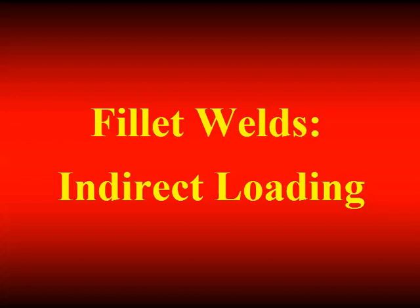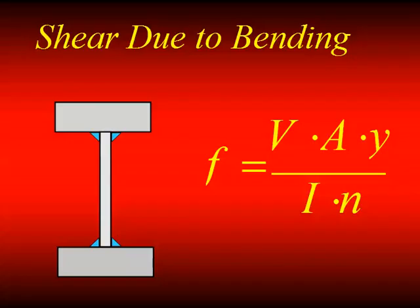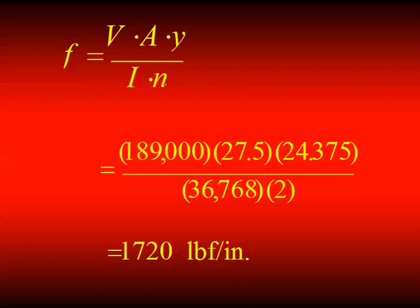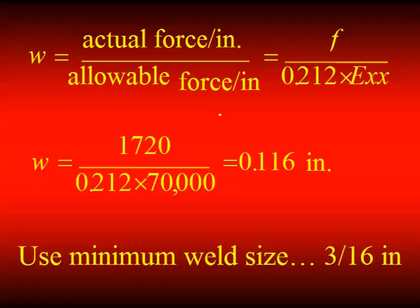For indirectly loaded fillet welds — typically loaded in bending members — you need to know the longitudinal shear between the web and flange of a built-up shape. We have an actual plate girder example you can go through using those equations. When you calculate it, you come back to 3/16ths, but going back to the minimum size table, it says you need a quarter inch.